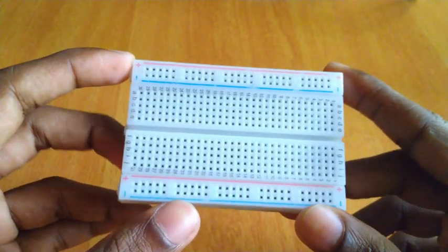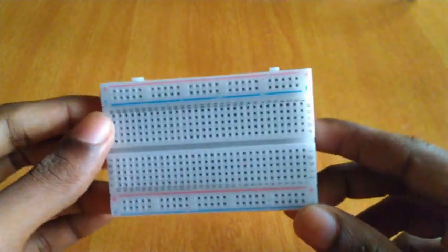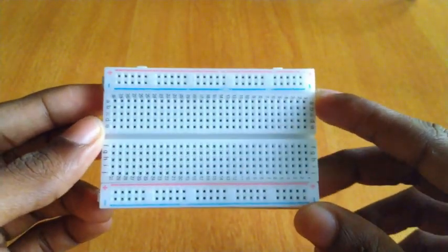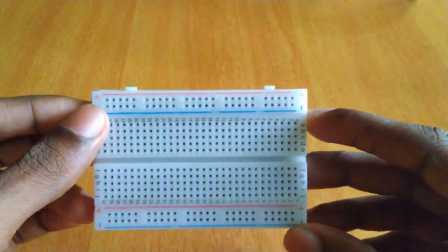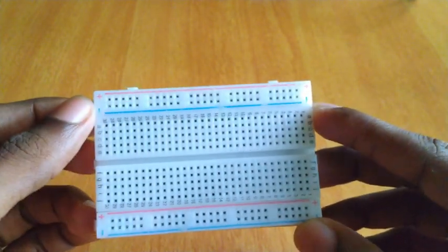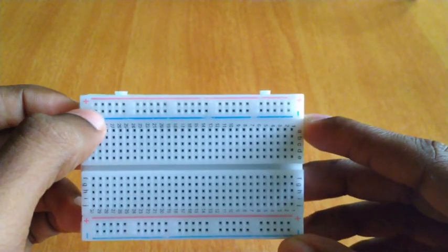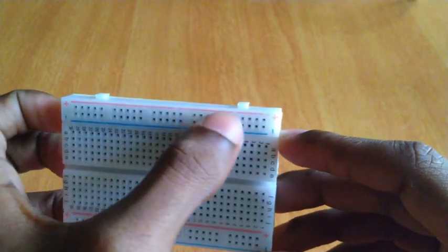This is a breadboard. We have test and equipment. I am going to get the information. I am going to look at the right side — it is a straight line.